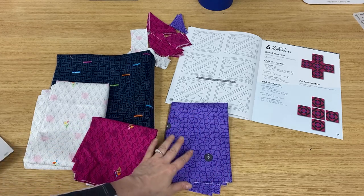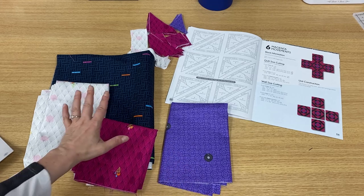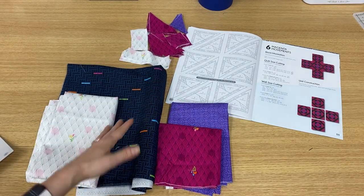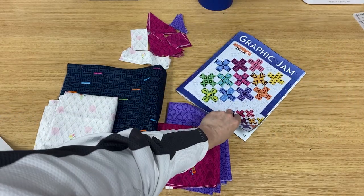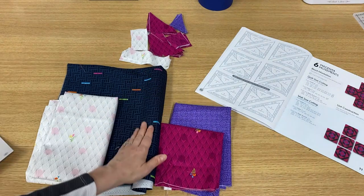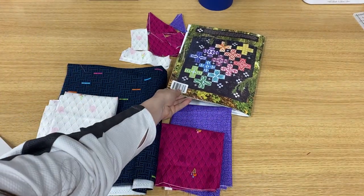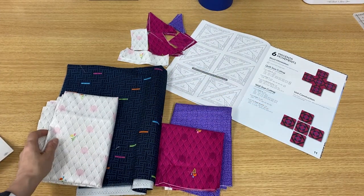Then we have color number seven. Color number seven is this purple with the little albums on it, and that's really cute. If you're doing the light background colorway like the one on the cover of our book, you're going to be using your dark accent. If you're doing the black colorway like on the back of the pattern, then you're going to be using the light accent.